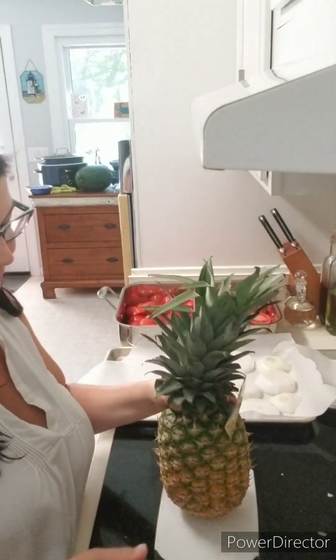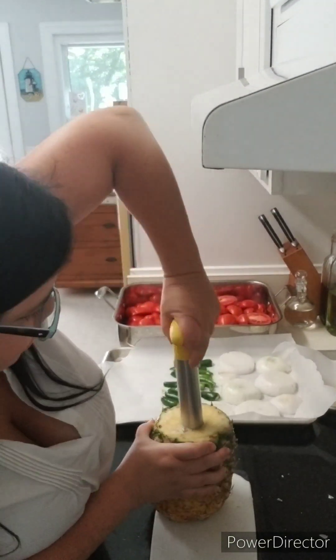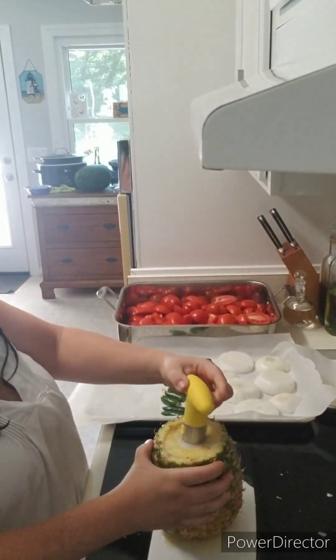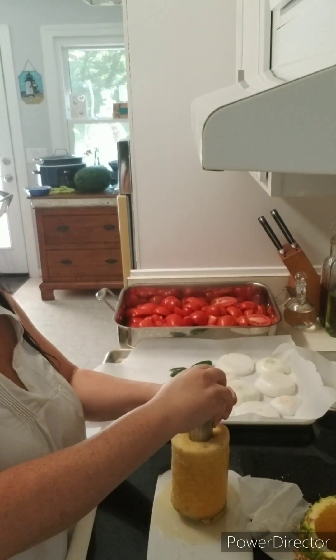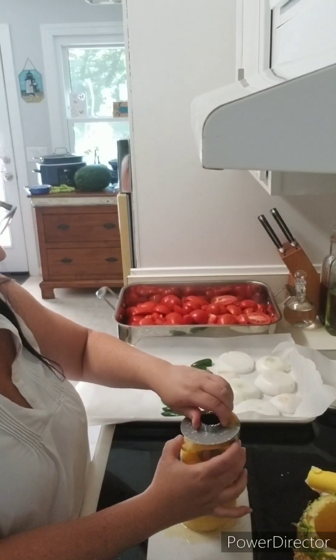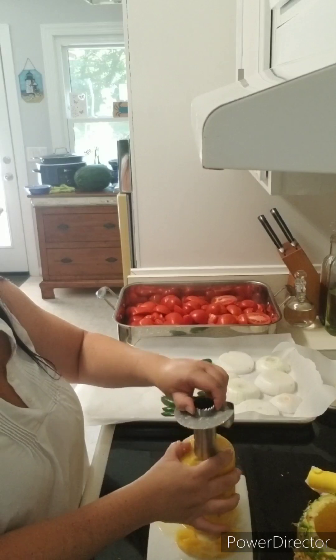In the meantime, I'm going to cut up the pineapple. I'm using a pineapple core remover — this thing is really neat, my husband got it for me and it makes it really easy to take the core out. Now that I've removed the core, I'm going to individually separate the slices and place them on the parchment sheet on the baking tray.